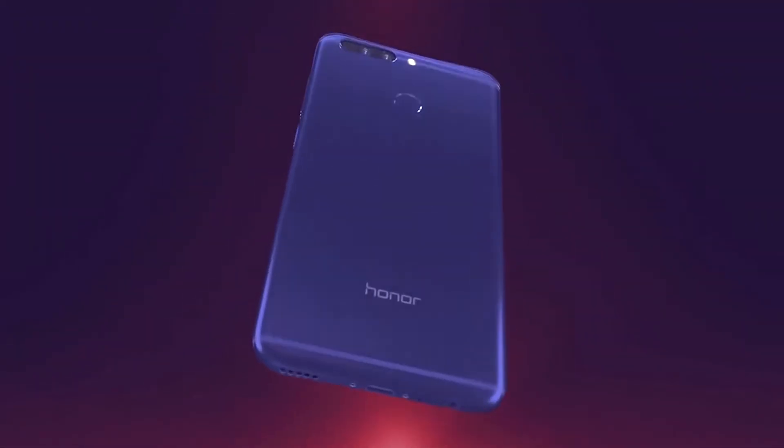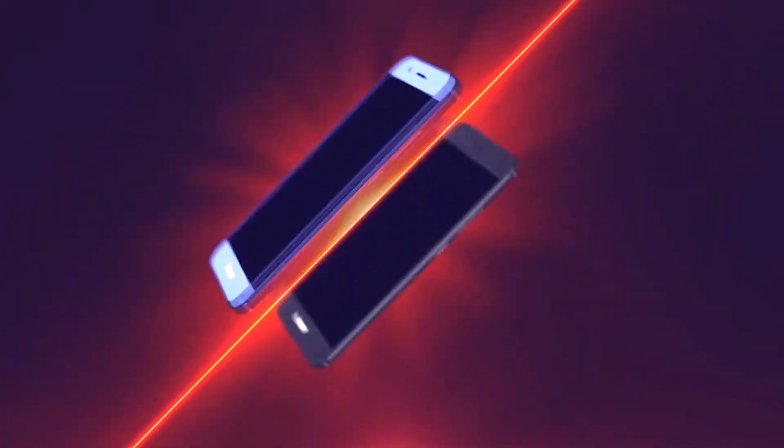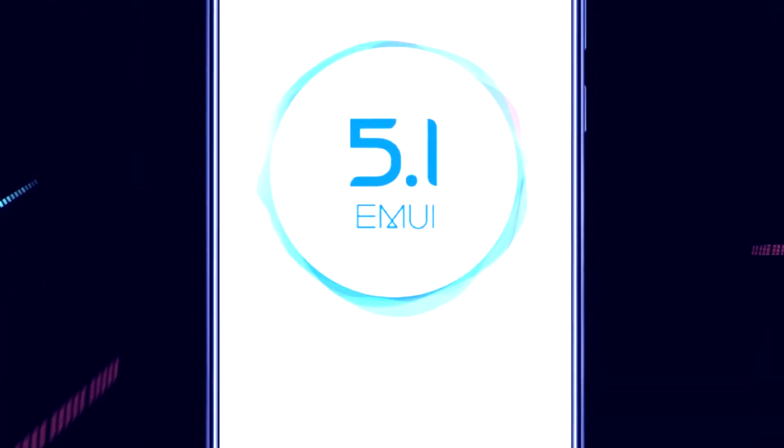Coming to the verdict, the Honor 8 Pro in terms of performance is on par with the OnePlus 5. Moreover, it beats the OnePlus 5 in terms of price, internal storage, and battery life. The design of the phone is also better than the OnePlus 5, though that is a matter of preference. The Honor 8 Pro is bigger and slimmer than the OnePlus 5, but the larger size comes at a cost — the phone is a lot heavier at 184 grams. The phone is made available on Amazon exclusively.